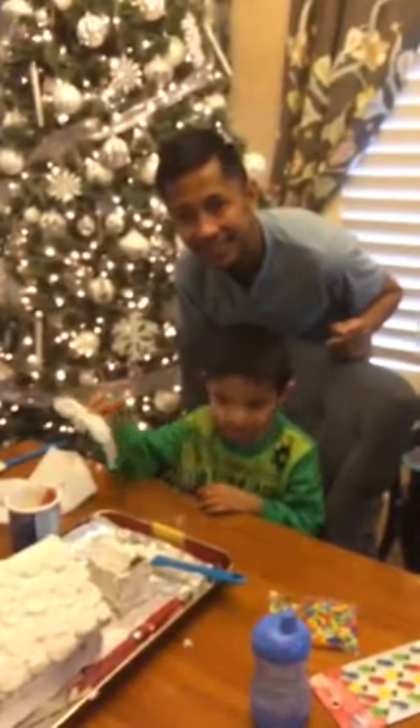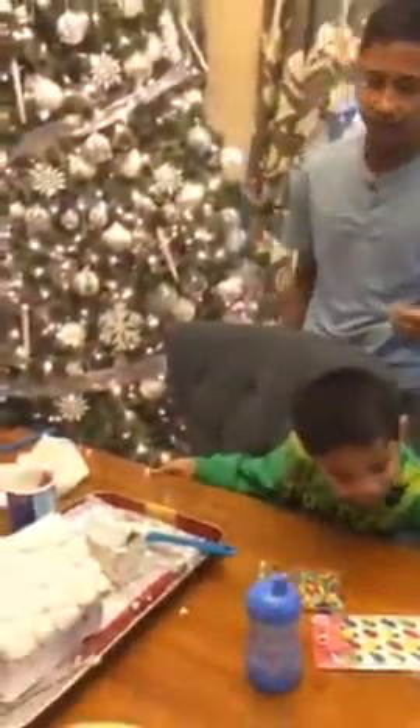We're making a gingerbread house. Good job. Looks pretty cool.